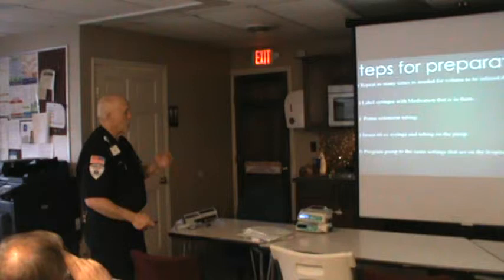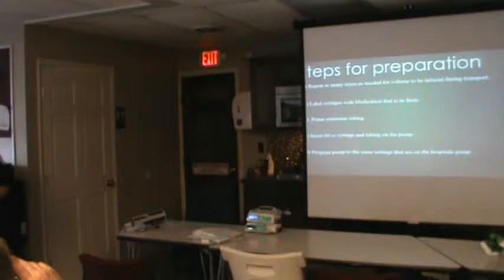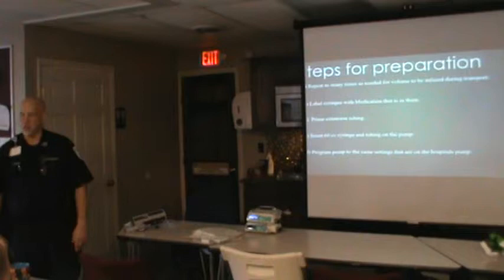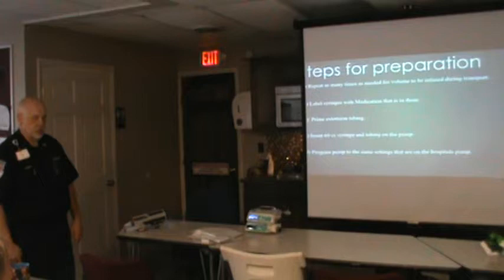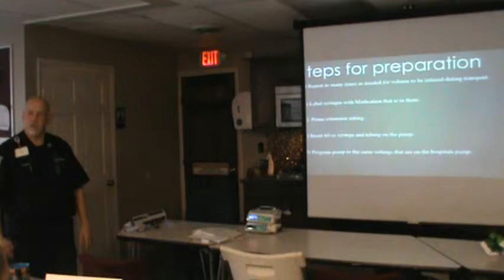Program the pump to the same settings that are in the hospital pump. So you look at the hospital pump and it says it's going at 15 milliliters an hour — set yours to 15 milliliters an hour. In the handouts, the one that says operator's manual, there'll be a page that is just the quick down-and-dirty of how to program it — one for continuous infusion and one for timed infusion. You can keep these with you or we'll put some in the truck if you have a moment of not remembering.